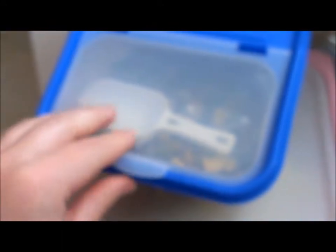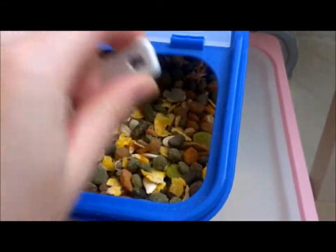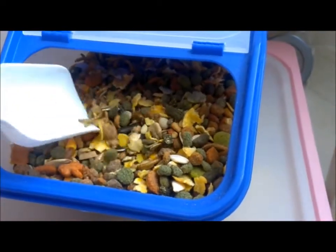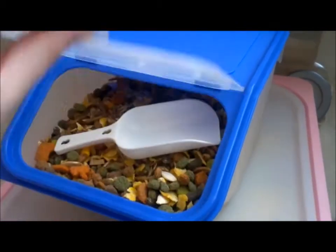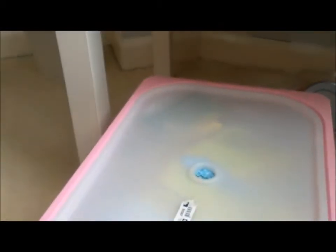So in this box he's got his main food — Harry Hamster and the Burgess Hamster Harvest — and I just mix those together. It's stored in this little box from ASDA which comes with a little scoop. I think it was about £3.